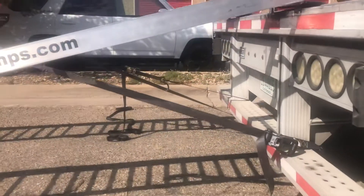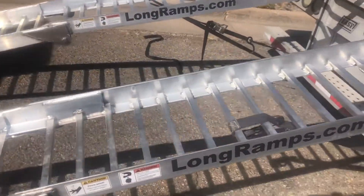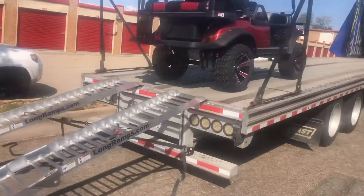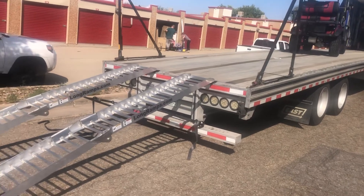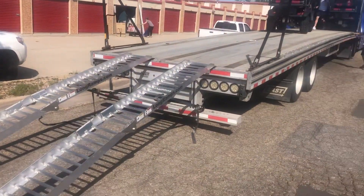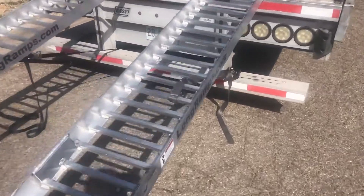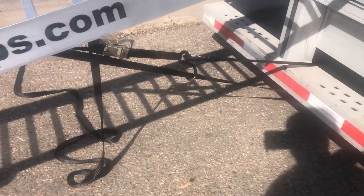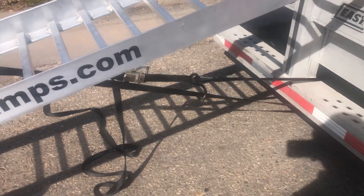We've secured the ramps to the trailer itself — up over the top. You can see the ramp is looped, not hooked on. We've had some hooks come off while we've loaded and had a ramp slide on us. By looping it through — either loop it through and hook it like this one is, or just completely looped around — just made a complete circle out of it, basically ratcheted it tight. That's how we do it.